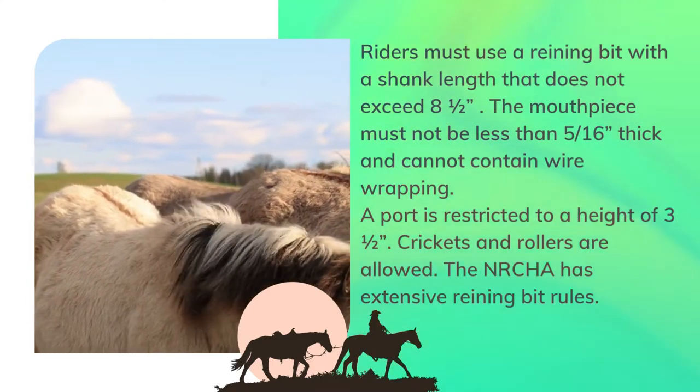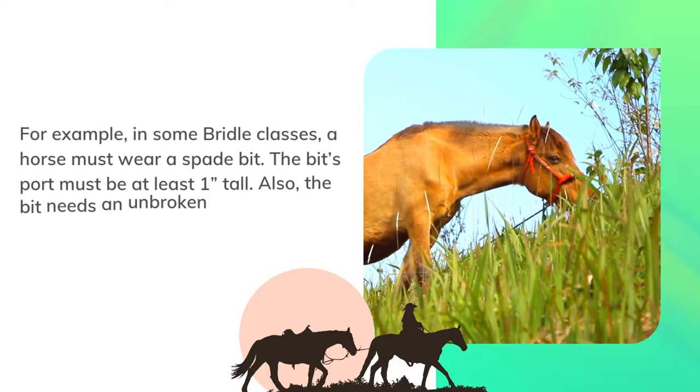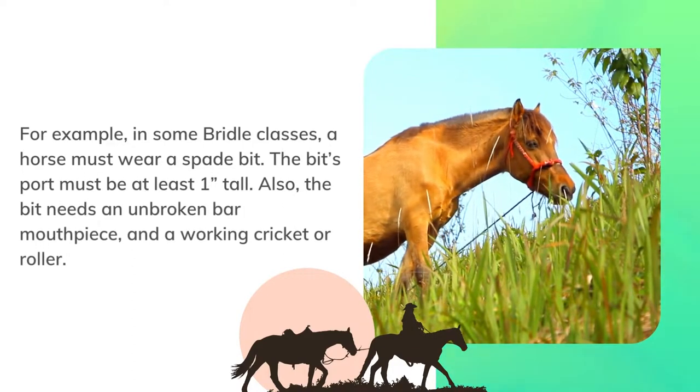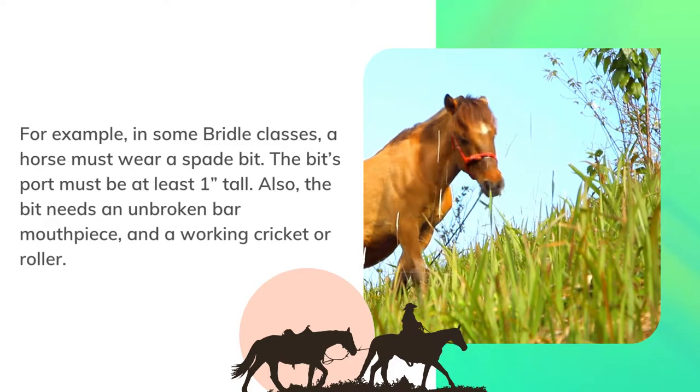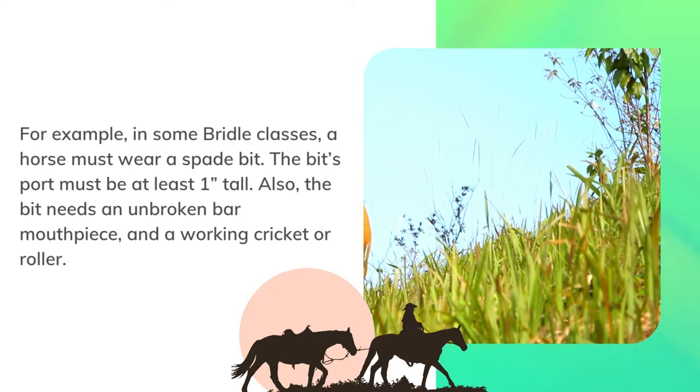A port is restricted to a height of three and a half inches; crickets and rollers are allowed. The NRCHA has extensive reining bit rules — for example, in some bridle classes a horse must wear a spade bit. The bit's port must be at least one inch tall, and the bit needs an unbroken bar mouthpiece and a working cricket or roller.